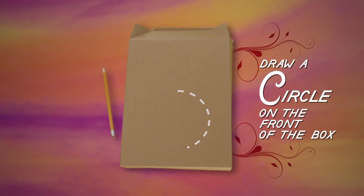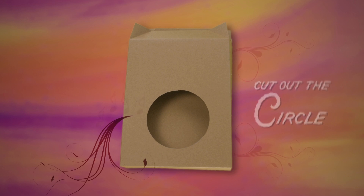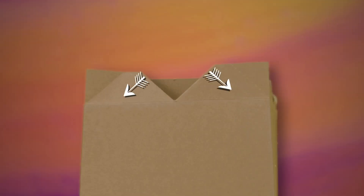Draw a circle in the center front of the box. Have an adult help you cut it out — this is where the sound comes out when it's played. At the top of the box, cut a line down the center of each flap, then fold them down like this.